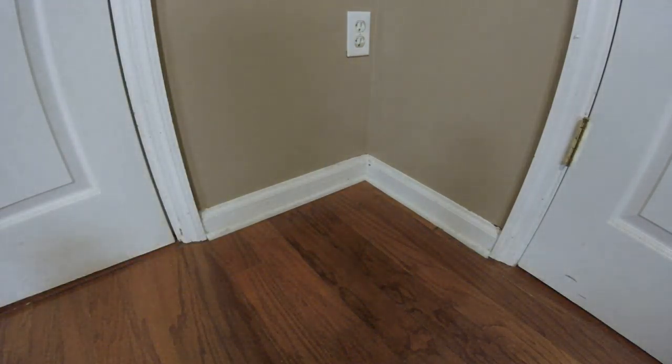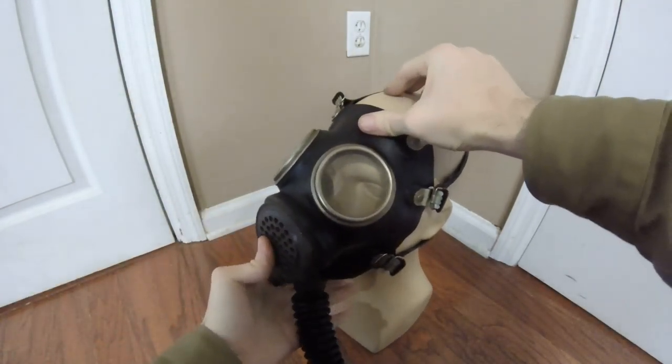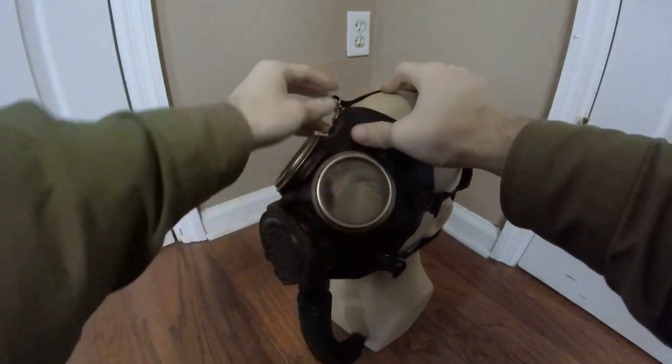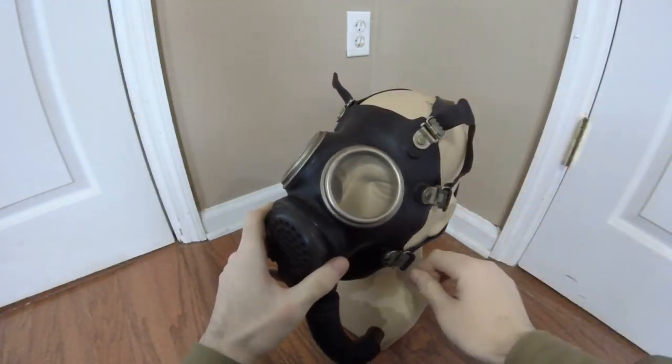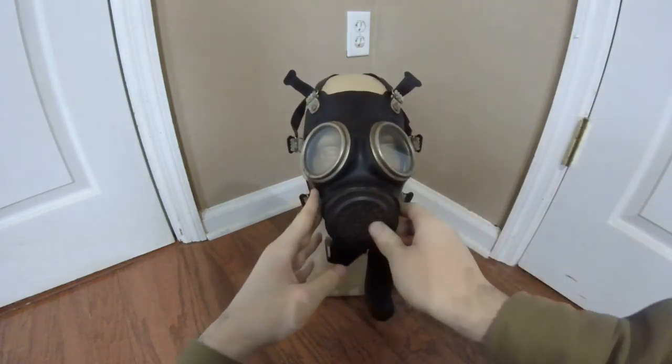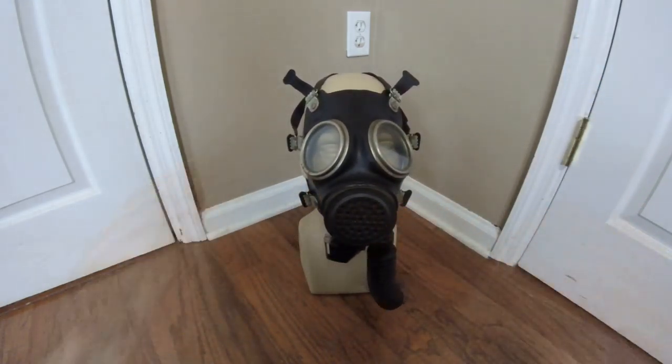And that's pretty much it for the Burel Diaphragm Mask. This is probably my favorite U.S. industrial mask, just for how purely aesthetic it is. I'm very pleased to have it in my collection, and very thankful to Moolage for trading the old dingy one back and letting me get this one. I hope you enjoyed. Be sure to leave any comments, questions, corrections, or concerns down in the comments below, and I'll see you next time.